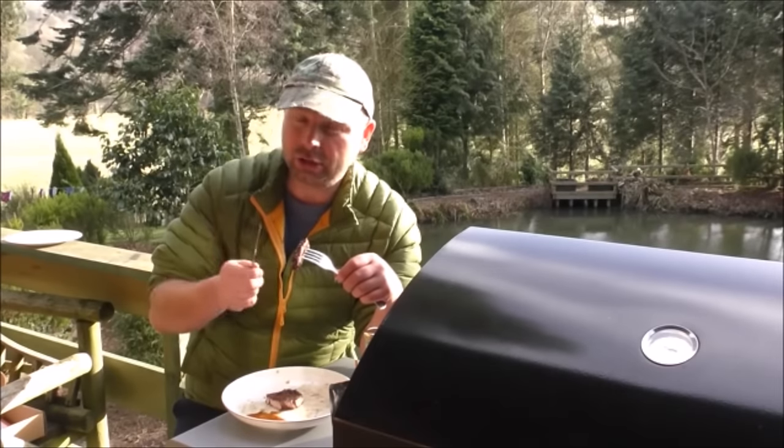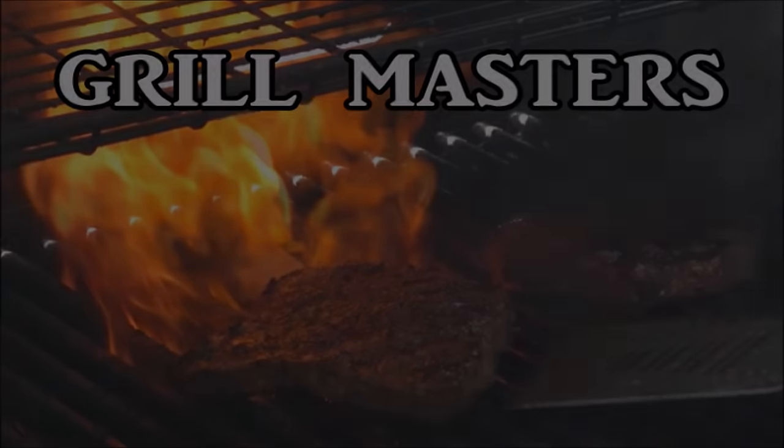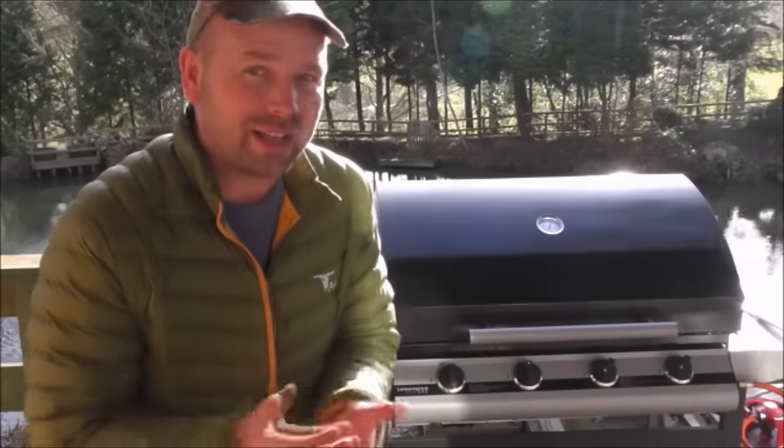This video is not for my vegetarian viewers. Hello there, welcome back.